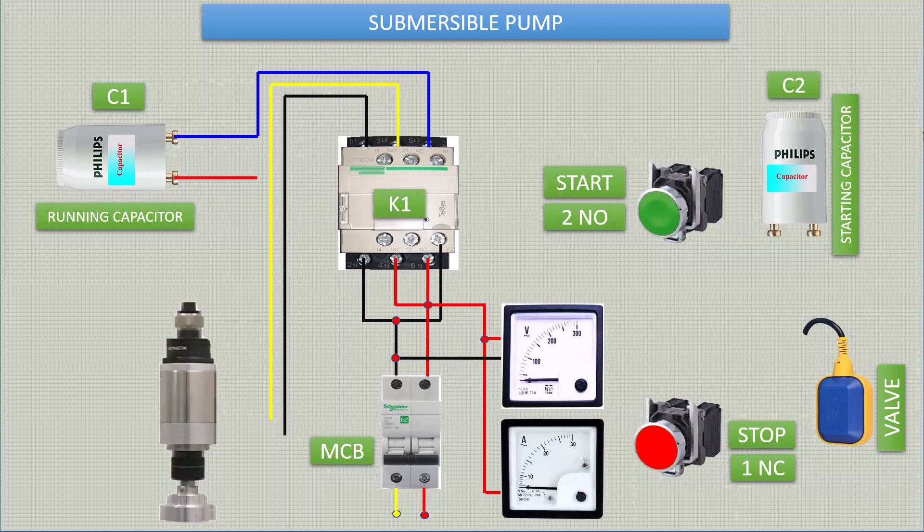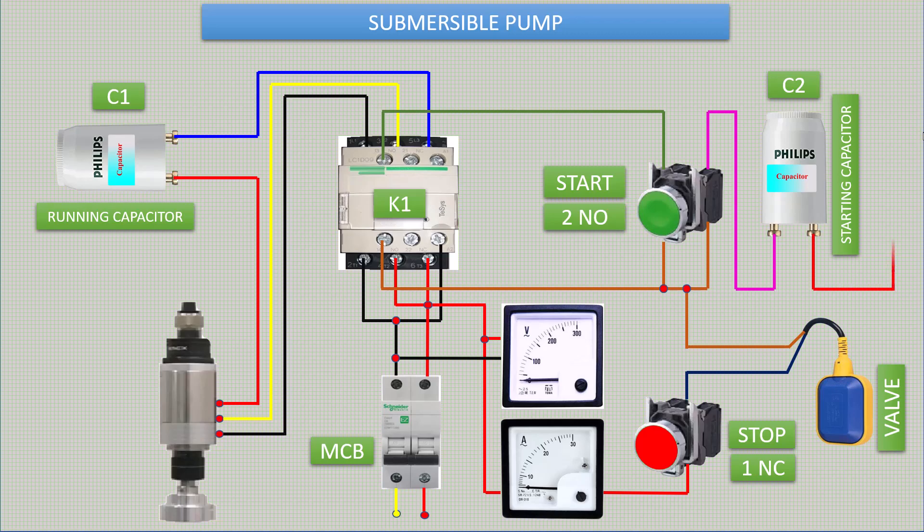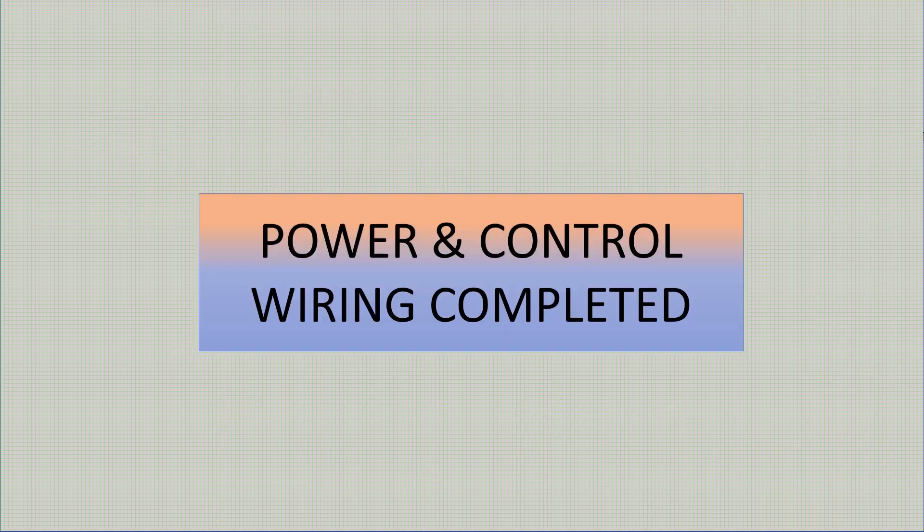Let's do the power wiring. Our power and control wiring is completed.